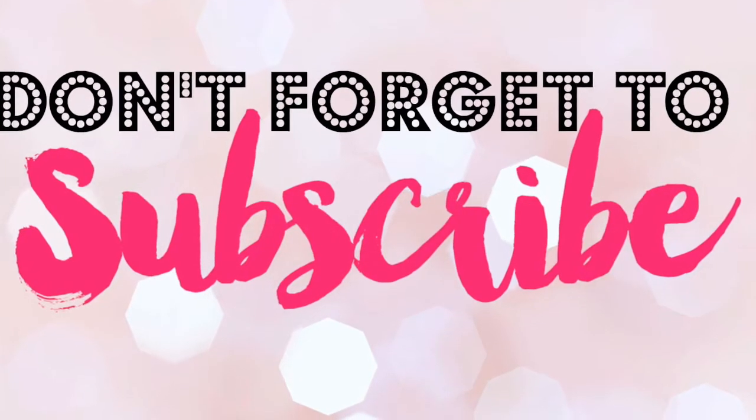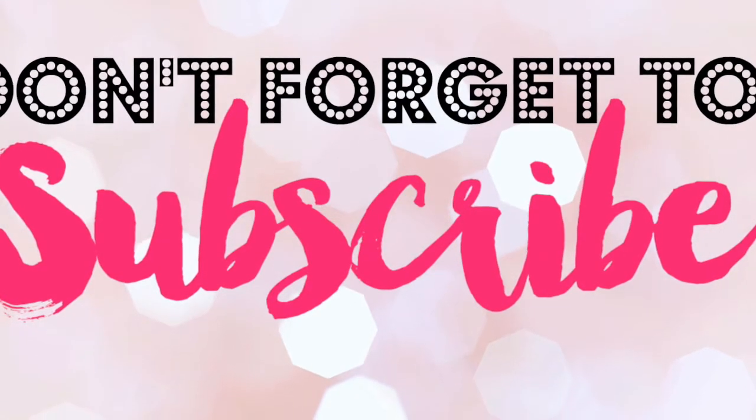So this is the final look. I really hope you guys enjoyed this video — it's very different from what I usually do, but I decided to give this look a try. If you enjoyed it, please give me a thumbs up, don't forget to subscribe to my channel, and I'll see you guys next time.